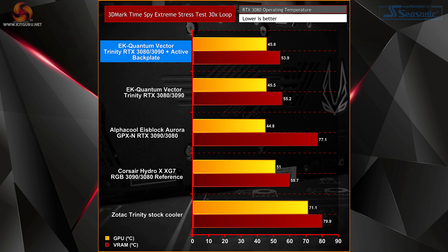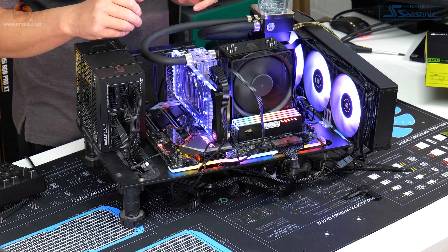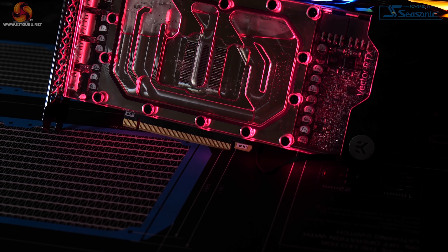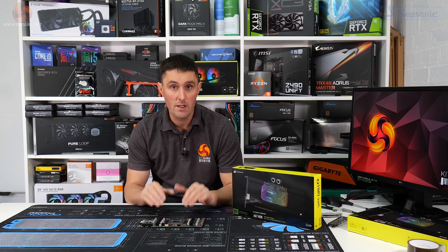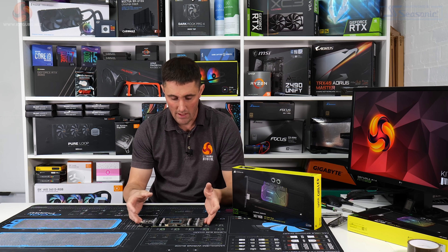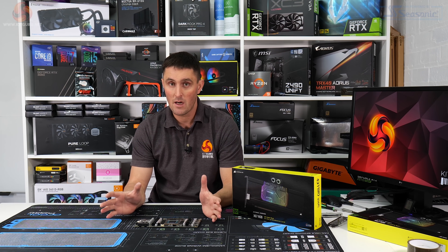With the active backplate fitted, it doesn't have much effect on the GPU core temperature — it has very slightly lowered the VRAM temperature by a degree or two. For somebody using this card just for gaming, it's probably not really worth investing in the active backplate if you're hoping to lower GPU core and memory temperatures. If you just want it to look good, it certainly does a good job of that. If you're using a 3090 though, I do expect you'll see some gains in VRAM temperature especially. The Zotac Trinity-specific active backplate is about €117, so for 3080 gaming it might not be very cost effective.